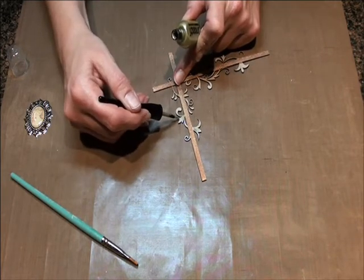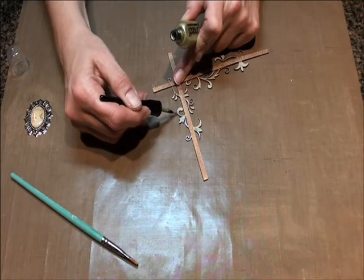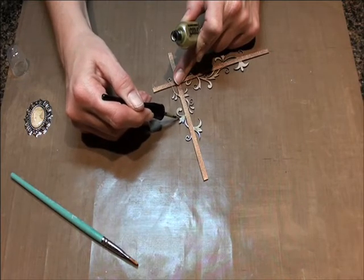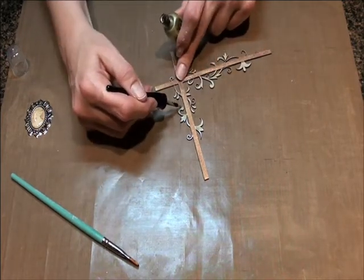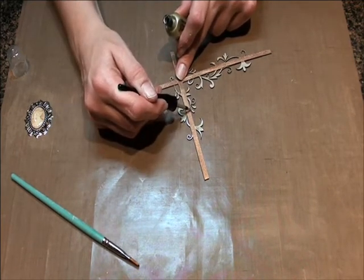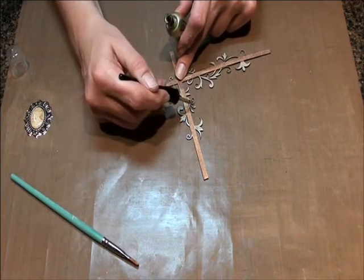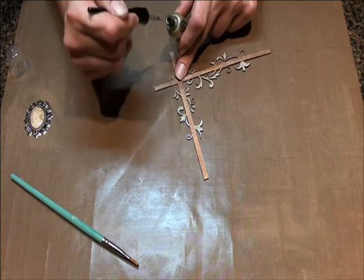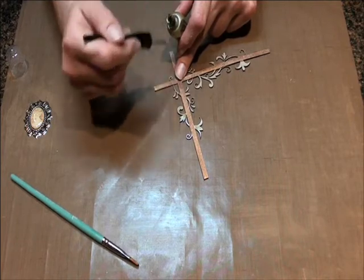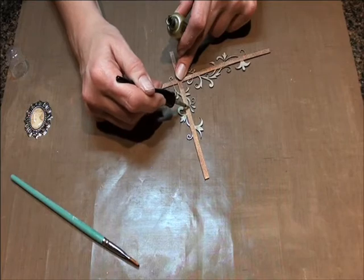These inks can go on anything, not just chipboard. You can paint metals with them, you can paint resins with them, you can paint paper. I'm not sure about acrylic — I think you can paint acrylic with them, but you do have to hit it with a heat gun to facilitate the dry time; otherwise it'll smear. The colors — they have so many different gorgeous colors and are always coming out with more. We love Smooch at Swirly Do's.